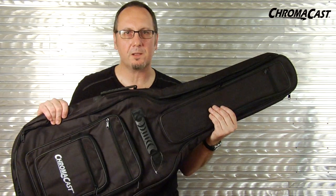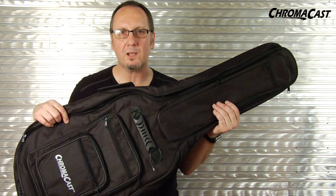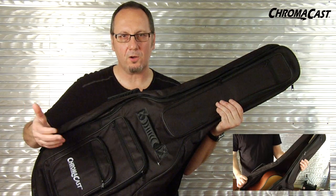This is a ChromaCast guitar gig bag. It's one of a couple that are available, and it comes in different sizes for electric and acoustic guitars.